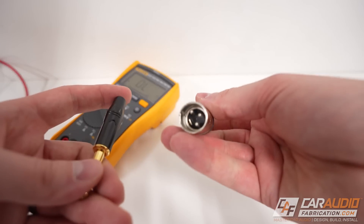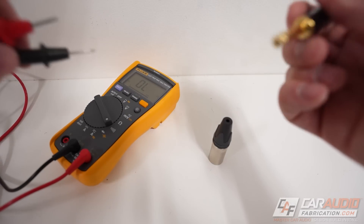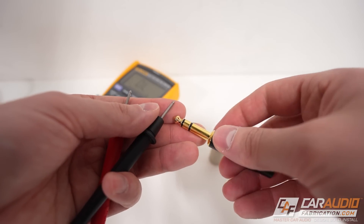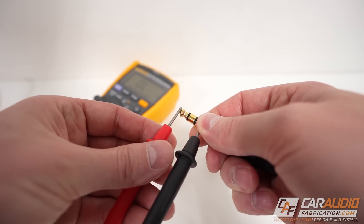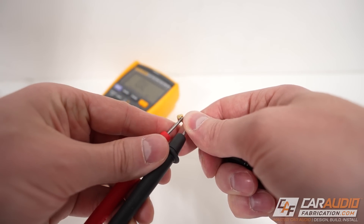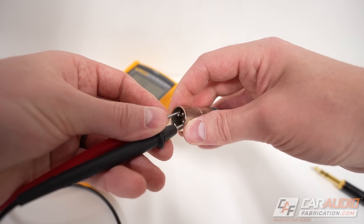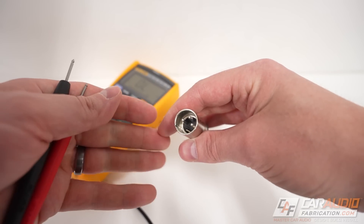Before we start soldering any connections to our actual connectors, we want to verify that they're good, and we can do that with a quick continuity test. If I touch these two leads together, you can hear that beeping. I want to make sure there is no connection between the different parts of our connector — and there is not. Let's check the tip and the ring — no continuity there either. So this connector is good. We're going to do the same for our XLR connection, basically tapping two pins at a time to make sure there are no connections in between.